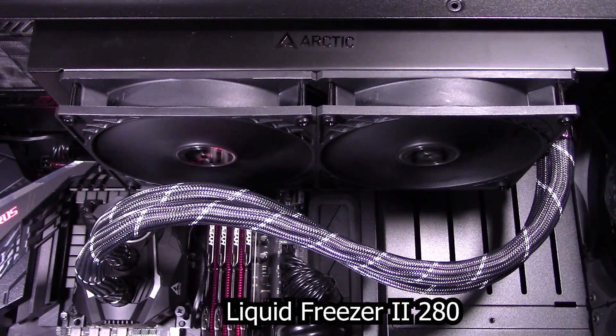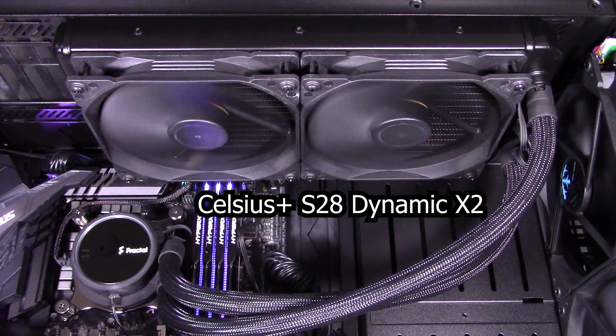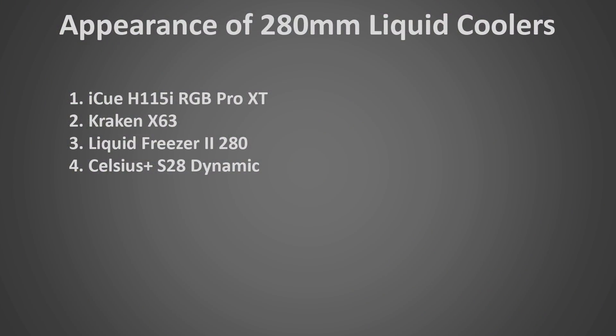My third favorite is the Liquid Freezer 2 280 — it has a really unique look with no RGB lighting at all. The long tubing has interesting white stripes, and it also has a VRM fan on top of the CPU block that should help cool your motherboard down a bit. It's a great appearance choice for those who want something minimalistic and classy. My least favorite is the Celsius Plus S28 Dynamic X2 — it's not bad looking, but a bit plain with all-black coloring, the fans look a bit cheap, and the CPU block design isn't as nice. It does have customizable RGB lighting effects like most of these coolers. Overall, none of them are really bad looking, and all are more than good enough to show off in your system.